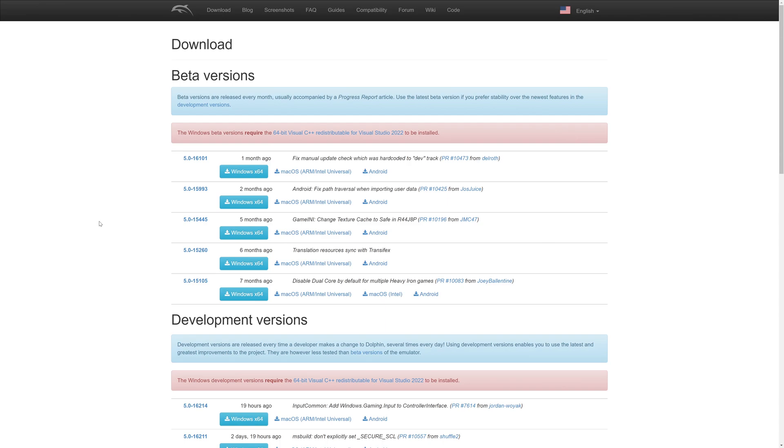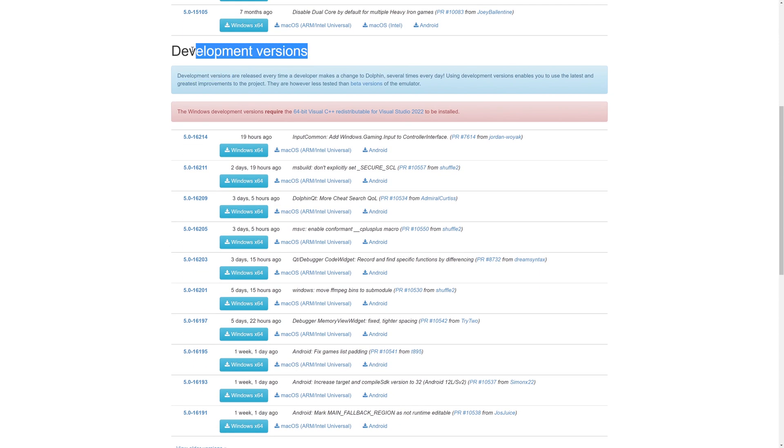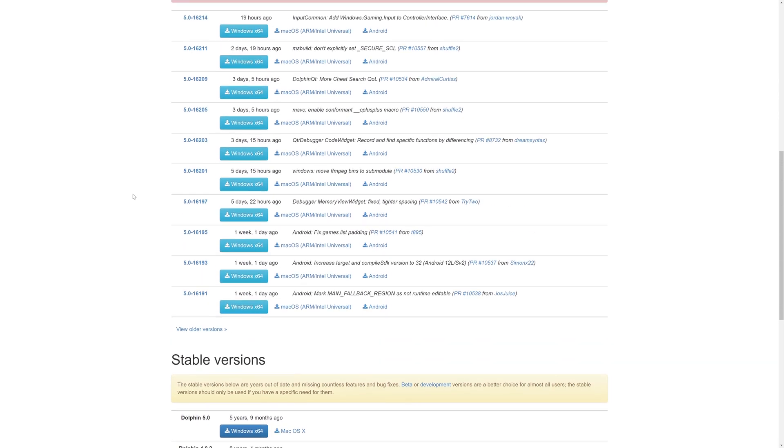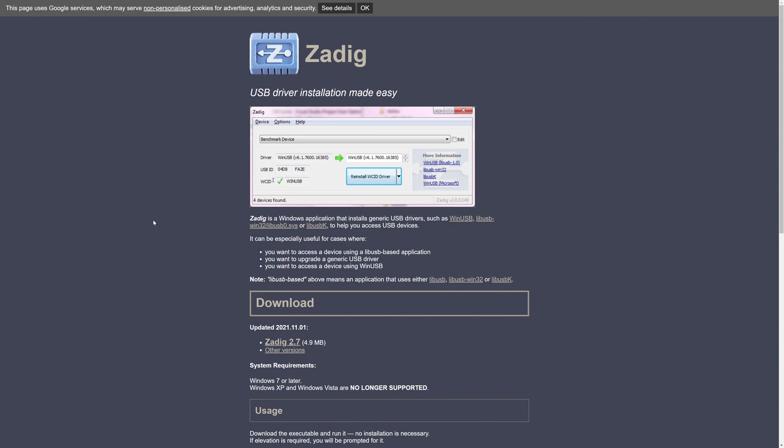Step one is to have a Wii U GameCube controller port adapter. Step two is to have a version of Dolphin installed on your computer, either one of the beta versions or the latest developer version. Do not use the stable version — it's almost six years out of date and not worth your time. And lastly, we're going to need to download ZDig for Windows. Links to these will be in the description, but head to this page and click on Download ZDig 2.7.